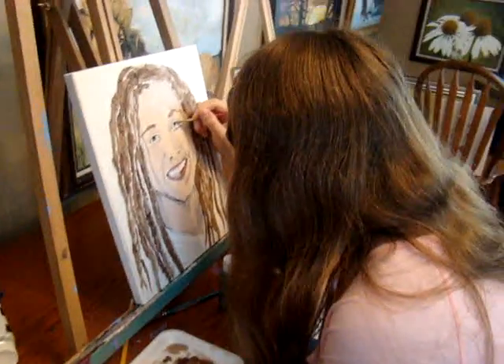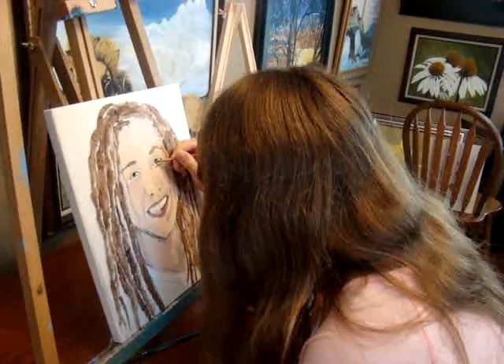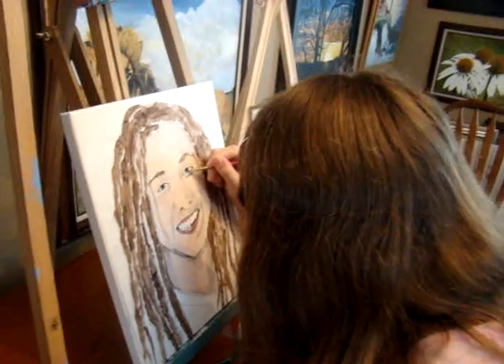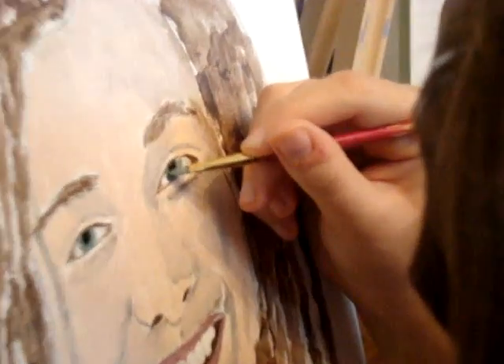Okay, we're back with Ashley doing the Jason portrait. She's got her Jason music going now — that kind of inspires her. She's working on the eyes right now. Let's zoom in and see what she's doing here.